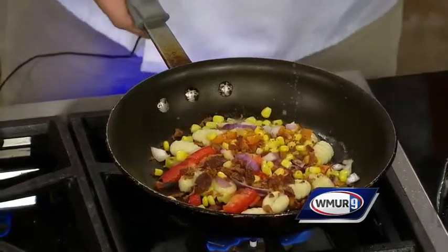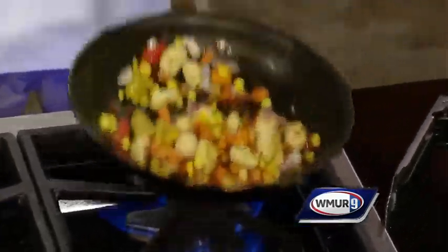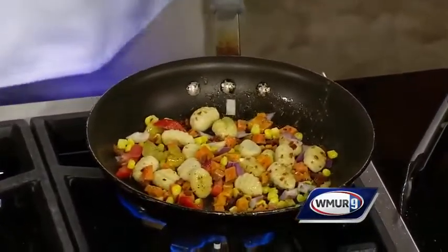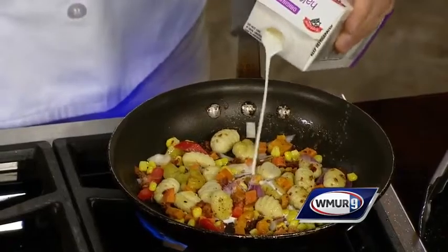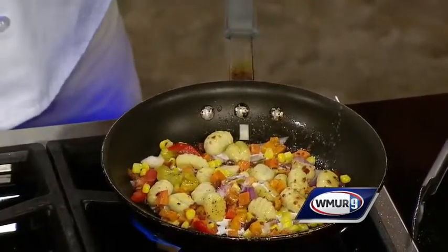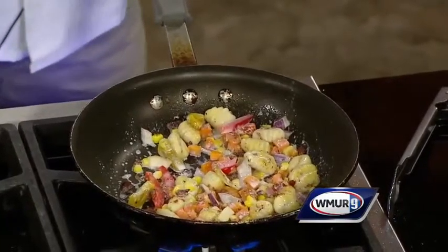We've also diced up and rendered down some bacon — can't go wrong with that. We cook up all these ingredients, and with about 30 seconds left, we add a little bit of half and half to give it the cream, bring out the richness, and bring all the flavors together. We're doing all this while your pork is cooking in the oven.